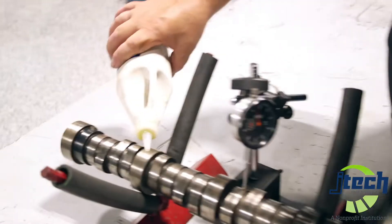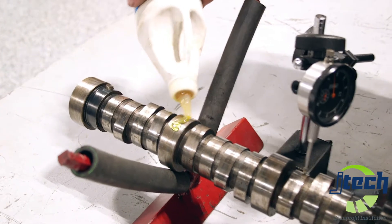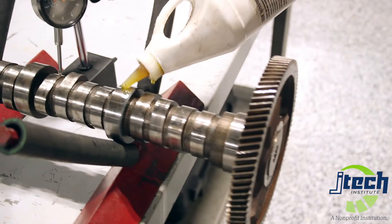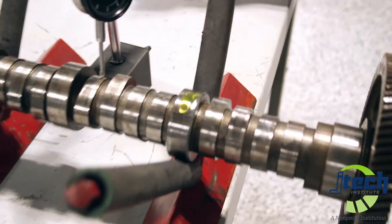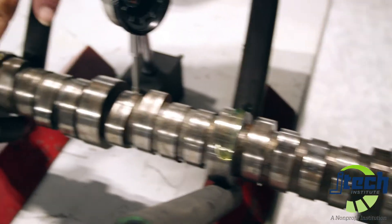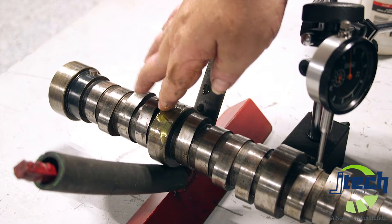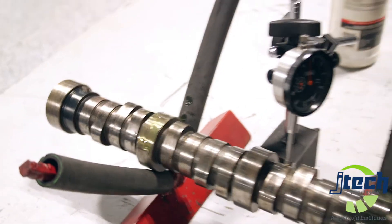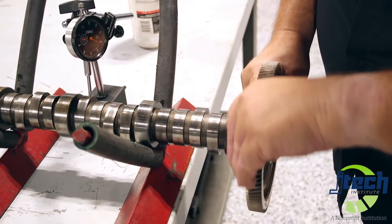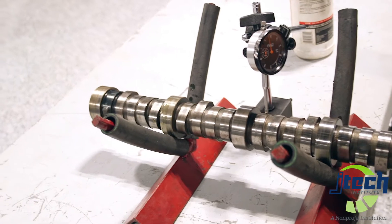First thing we want to do, we want to put a little bit of oil — just a little bit, it doesn't take very much. We put this on these mains so we can have a nice smooth rotation. We're going to rotate this around until we get it oiled up all the way around.